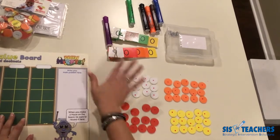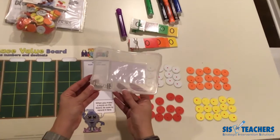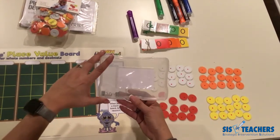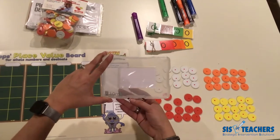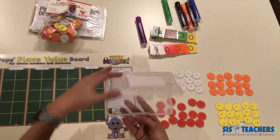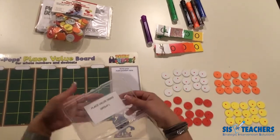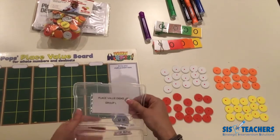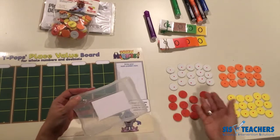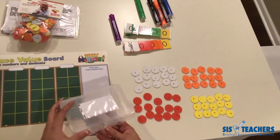Once you have these set up, you can put them in some type of storage container. I really prefer four-by-six photo boxes sold at Michael's, Joann Fabrics, or any arts and crafts store — you can get them in sets of 12 or 16. They open up nicely and you can slide the discs in for students to use. You may decide to label the box as the purple dot set, so if one disc is missing, kids will know where to return it.